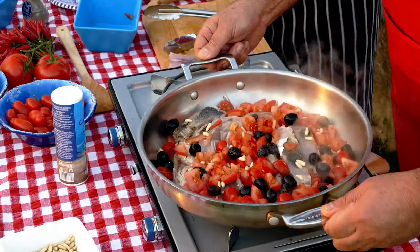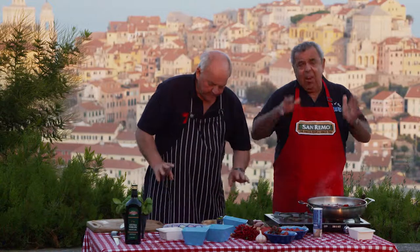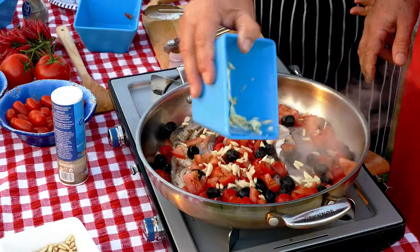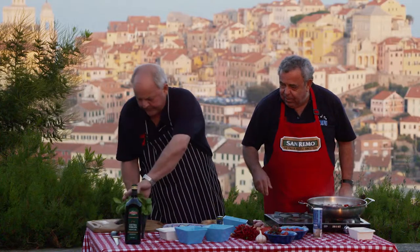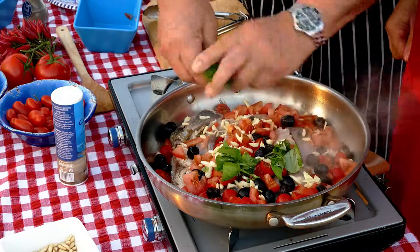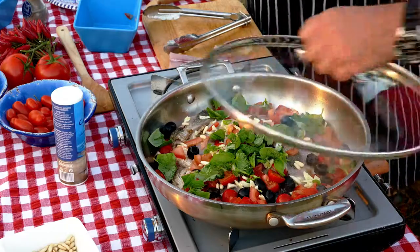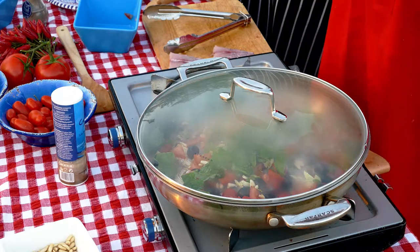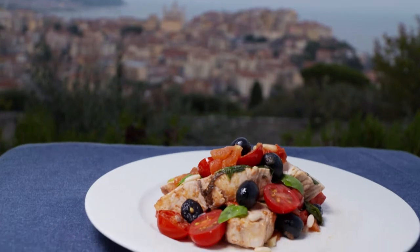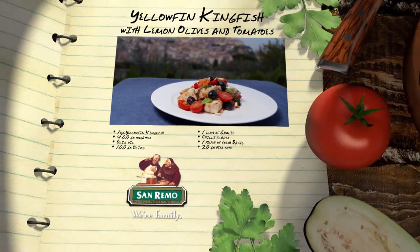I've cut up some chilli and put some chillies in there, and a bit of basil. A bit of garlic would be good too. Just cutting and tearing up some basil. I'm going to put the lid on. About seven or eight minutes or thereabouts and it should be ready. It's an easy recipe. Yellowfin kingfish with lemon, olive and tomato.